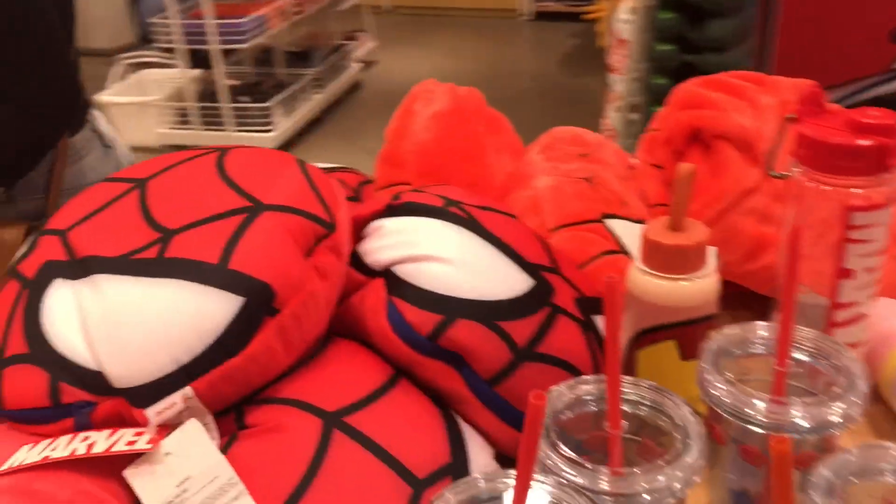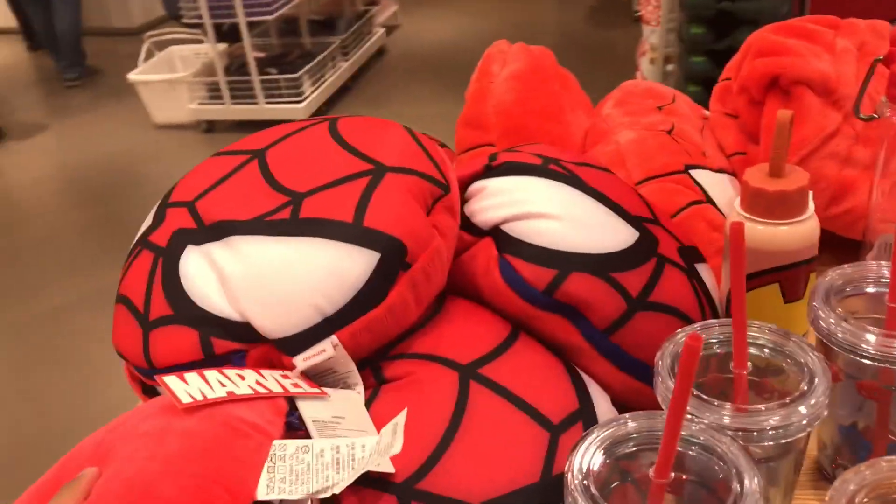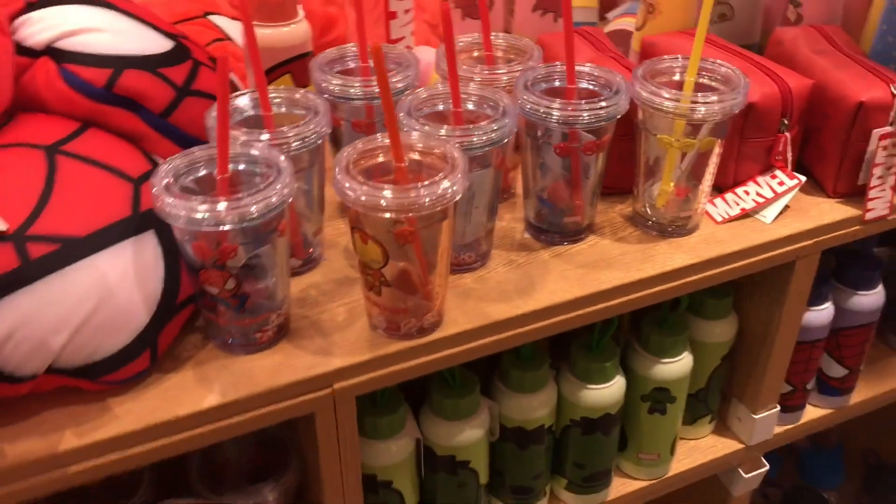The Spiderman neck rest and pillow — this forms into a neck rest as well. I wish I was a kid.